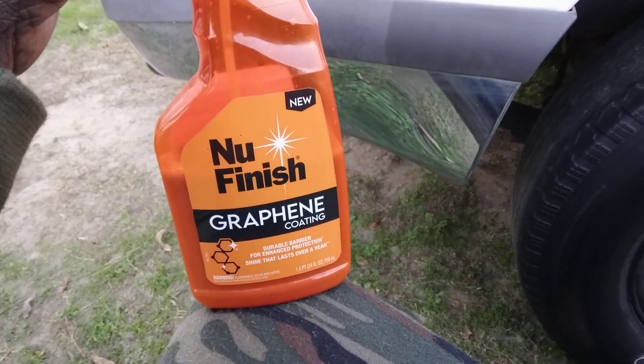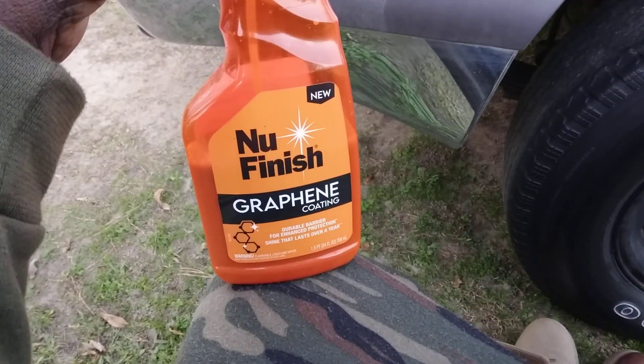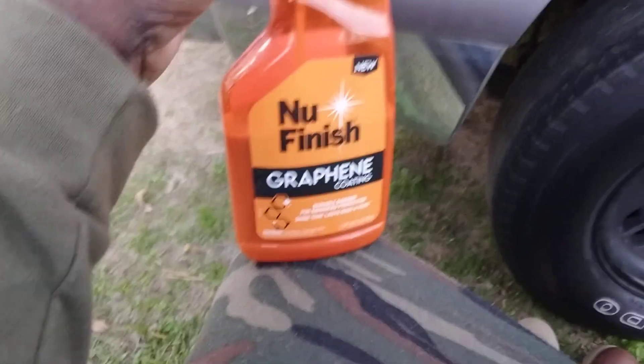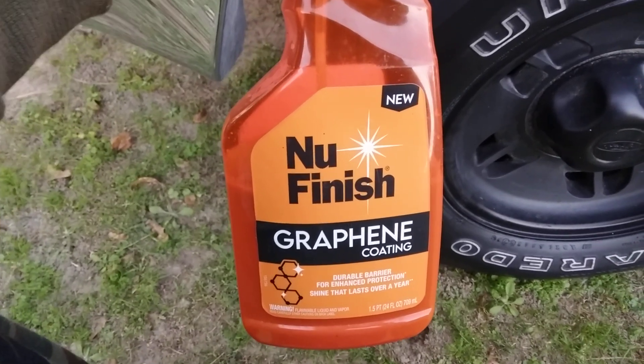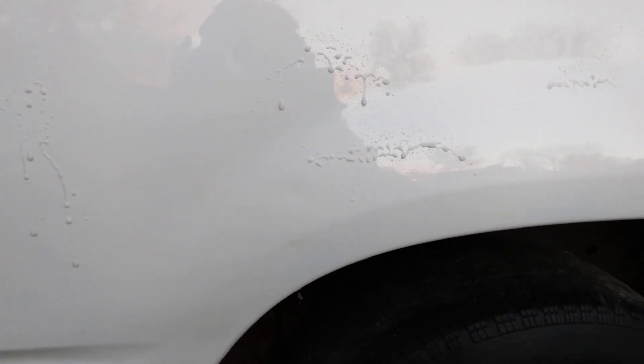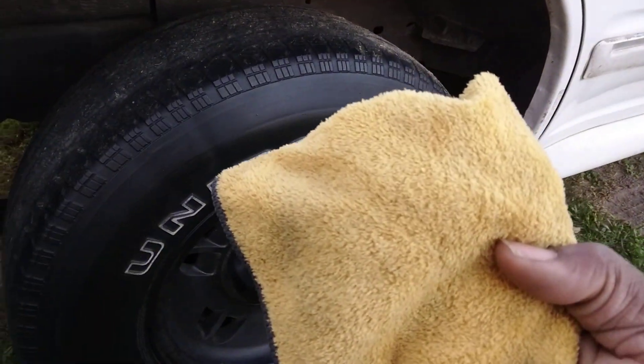I'll go ahead and apply this on the vehicle — let me show you guys how easy it is to apply on this big boy Ford Explorer. See how that graphene comes out. Take your clean microfiber and just wipe it right in.